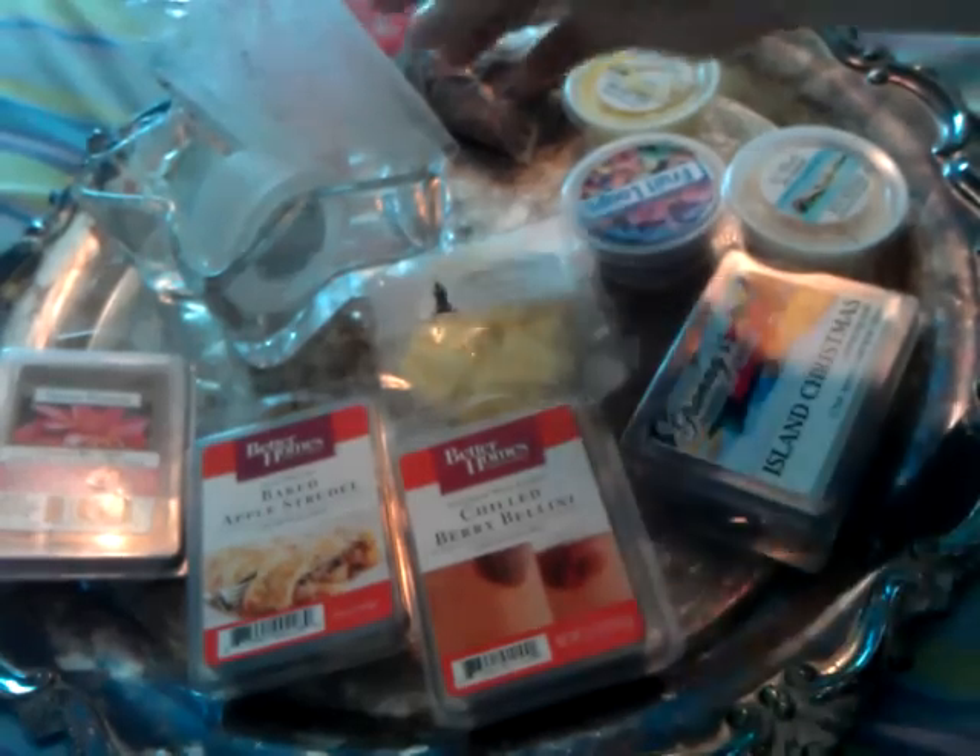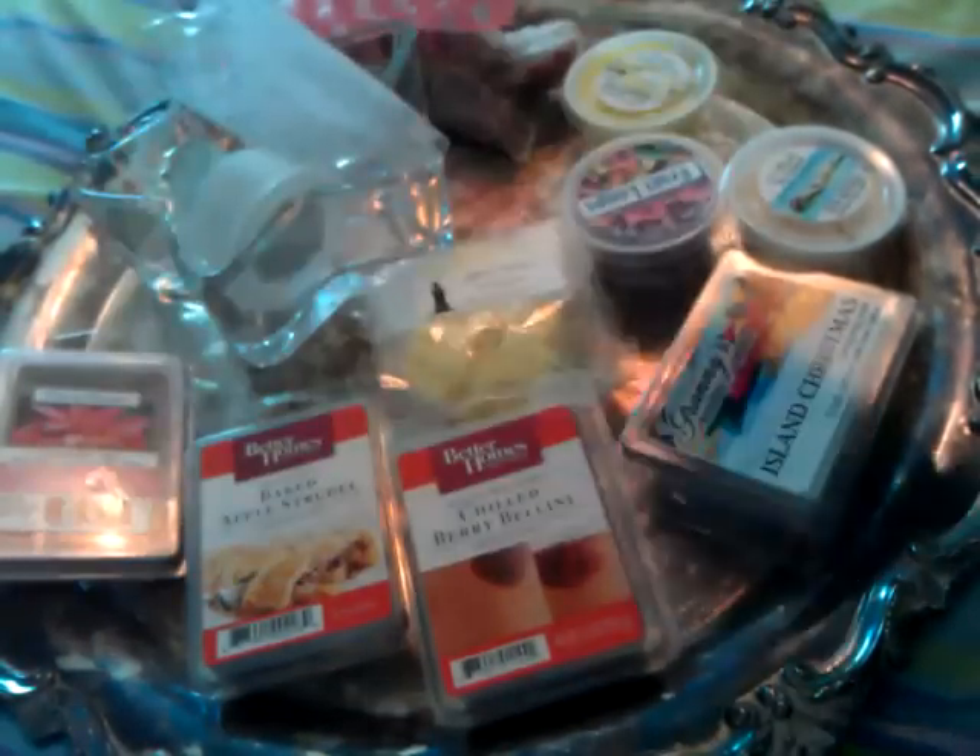The next one I melted was Cherry Limeade from Chaise Scents, a little tiny sunny sampler — I think 0.5 ounces. Oh my gosh, this was so good. I melted the whole tart in my 18-watt warmer. It was really really strong for about five hours and then I fell asleep. I would definitely recommend and definitely repurchase this. It smelled exactly like what it says — a little heavier on cherry but the lime did come through. Just awesome.